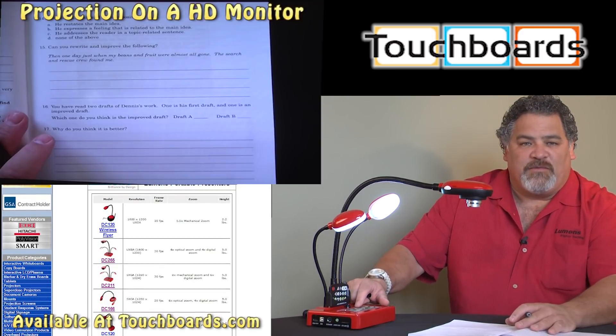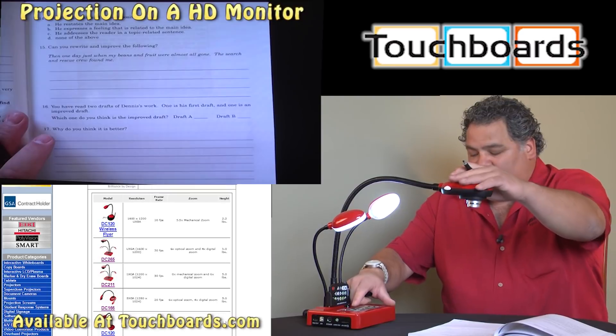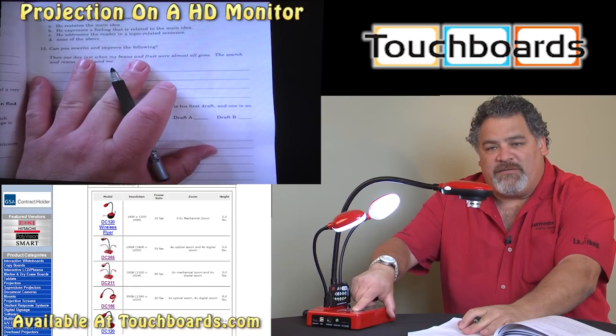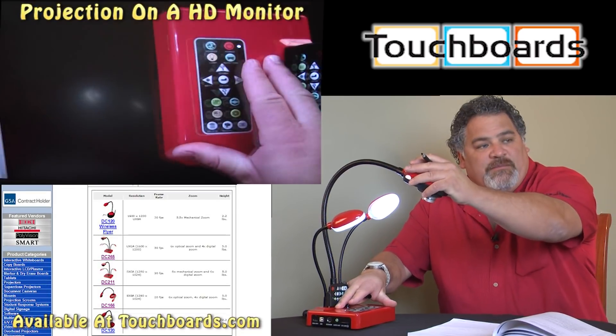So those are three features that I think are most useful. However, we do have one or two more. Let me push my source button, and when I push my source button, we come back to our live image. Again, I'll show you on the base of the camera.